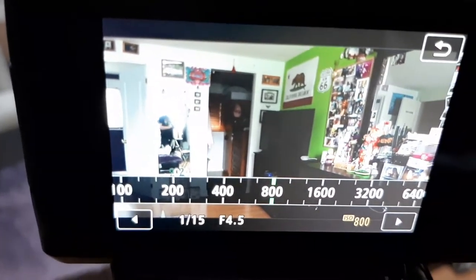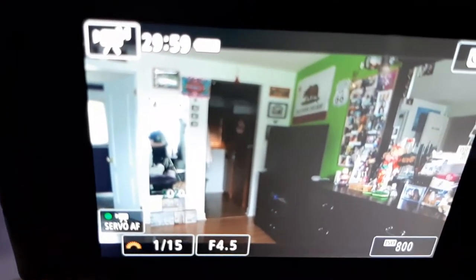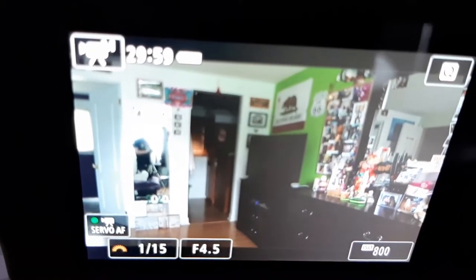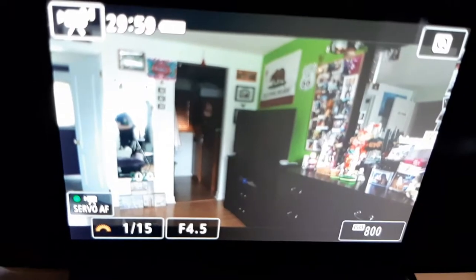Now here in the bottom right corner you can manually select your ISO. For me personally I leave it around 800 to 1600, and I usually record with a ring light — except for today, where the lighting is actually amazing in here.